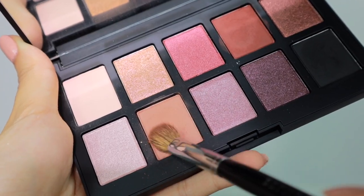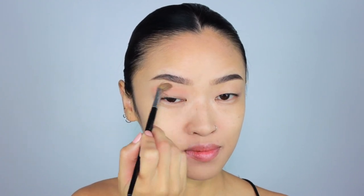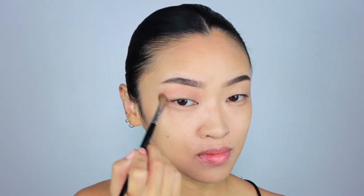Then quickly filling in my brows with Anastasia Dip Brow. For the eyes, I'm using House Labs Fame Palette. I'm taking the lighter brown shade and applying that very liberally over my eye socket area in sweeping motions.